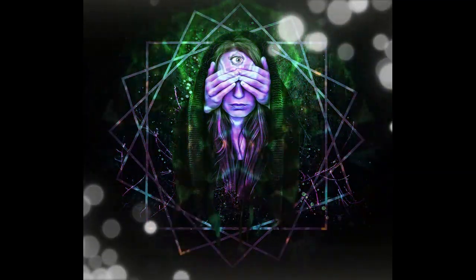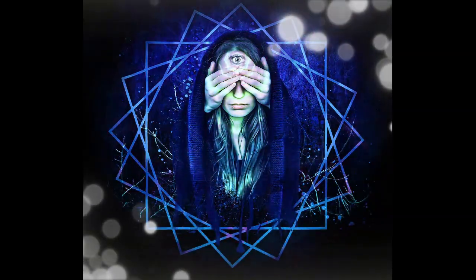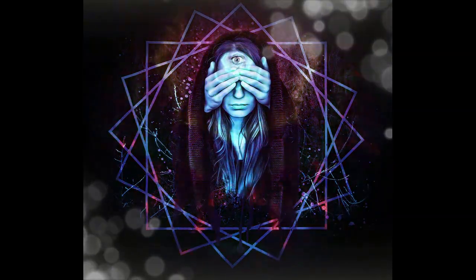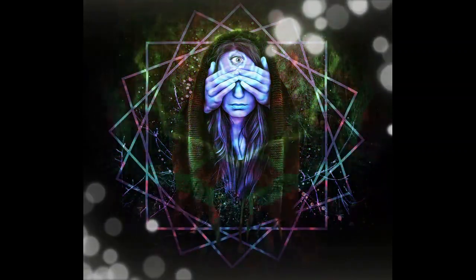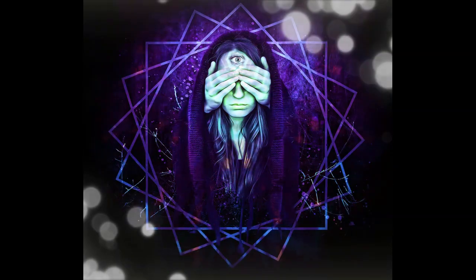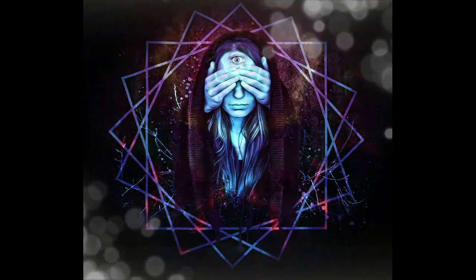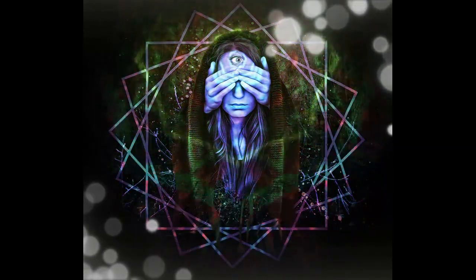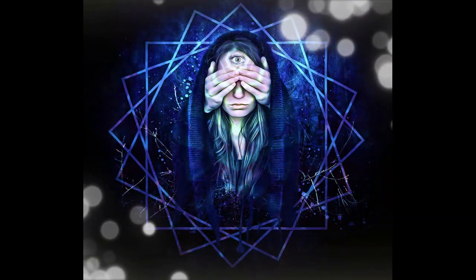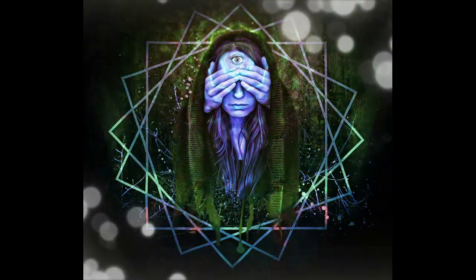Now, take a few deep breaths to centre yourself. Breathe deeply and slowly. Inhale through your nose, filling your lungs with air. And exhale fully, releasing any tension or stress with each breath.